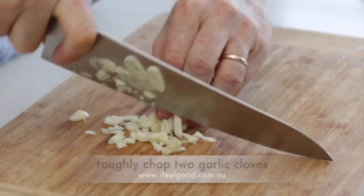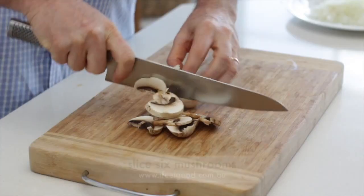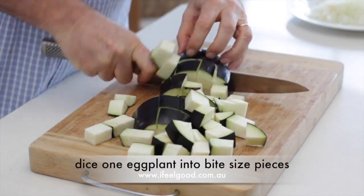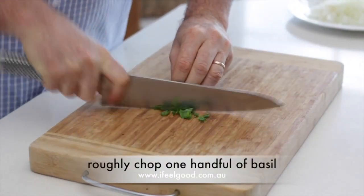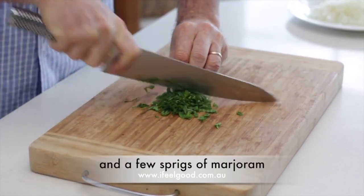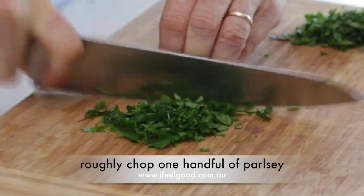Finely dice one onion, roughly chop two garlic cloves, slice six mushrooms, dice one eggplant into bite-sized pieces, roughly chop one handful of basil and a few sprigs of marjoram, and roughly chop one handful of parsley.